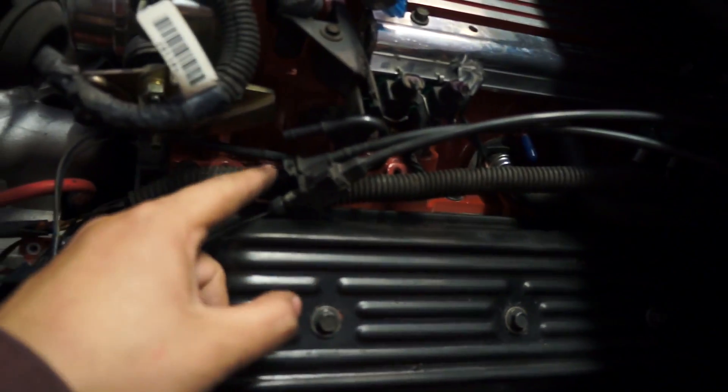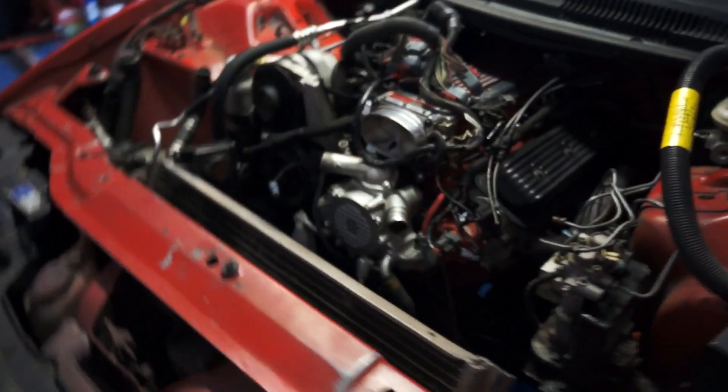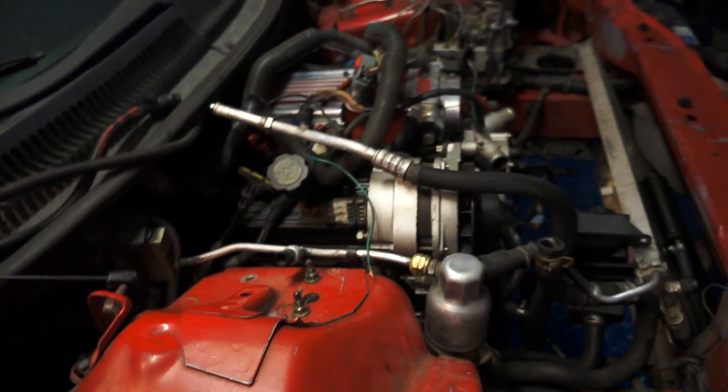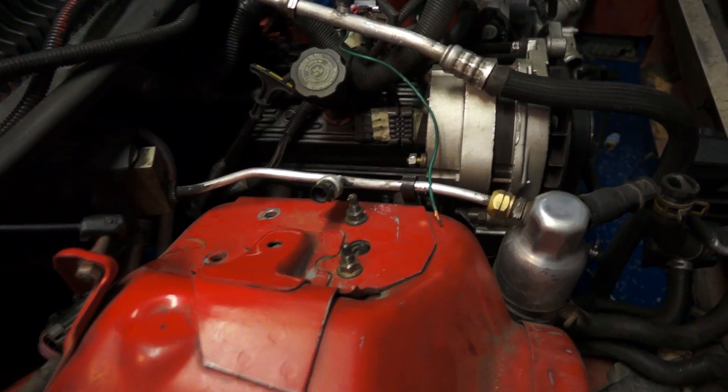Fuel lines back in the back, throttle cables, this little vacuum line right there. Your hood, drive shaft, torque arm, exhaust — make sure you get those wheel speed sensors. You'll have to unplug the AC part right there. The 4 K-member bolts for the transmission, the 6 for the cradle, and then the 4 for this, and you should be able to drop it down.